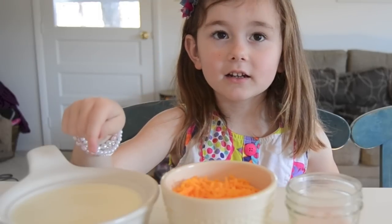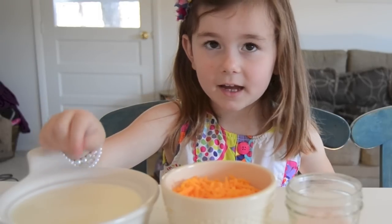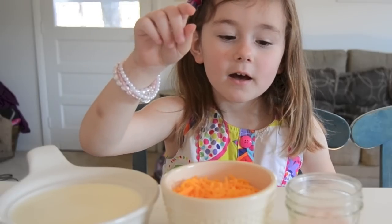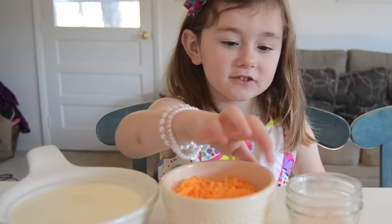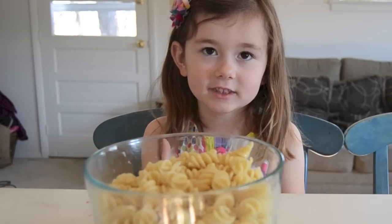I love macaroni and cheese. Here's what we need to make it: a half a pint of cream, one cup of cheese, a smidge of salt. We also cooked one box of rotini pasta.